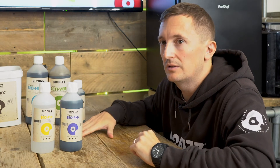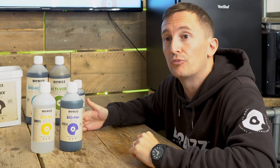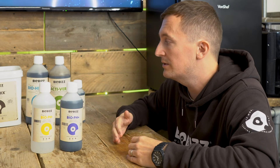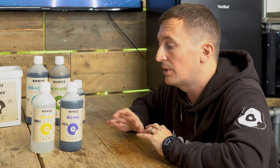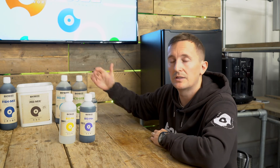The BioBiz nutrient line is acidic because it's an organic product — so it's naturally acidic and that's normally going to bring your pH down. You want to try and bring it into the range of 6 to 6.4 for soil. So if your tap water is already acidic and you put our nutrients in there, it's going to bring it even further down and you're going to want to use the pH Plus to bring it up. For growers using BioBiz, it's maybe more likely you're going to need the Up rather than the Down, unless your tap water is particularly alkaline. So if your tap water is coming out at 7 or 7.5 and you add your nutrients, if it doesn't quite bring it down into that 6 to 6.4 range, use a little bit of the pH Down to bring it back into range.